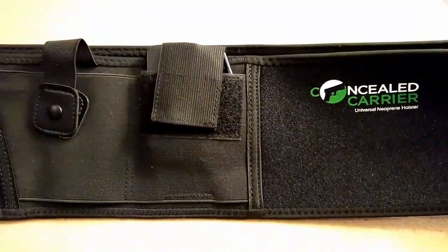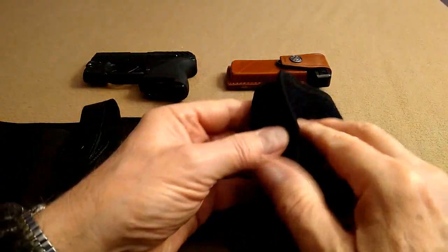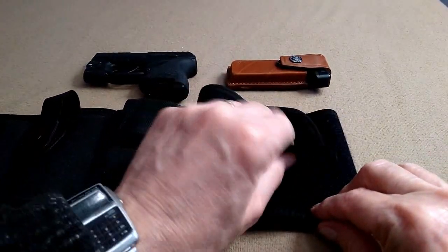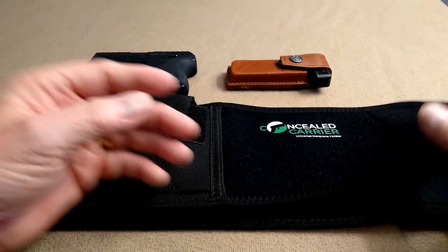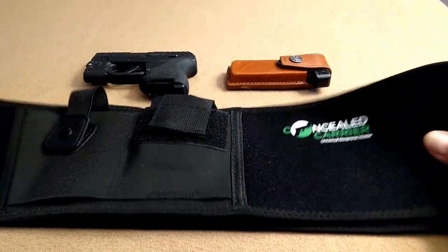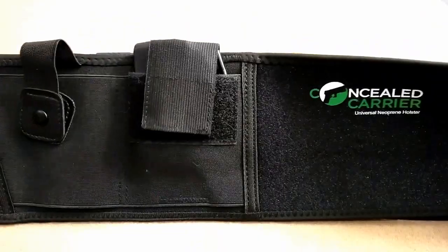These are quite comfortable. This one is made by Concealed Carrier Universal Neoprene Holster. It has a Velcro fastening system. It just pushes on like that and holds quite well. It has perforated neoprene on the inside, so it's quite comfortable. I imagine in hot weather these might be a little uncomfortable, but I've not used this in hot weather. I've had it for a few weeks and it's been quite comfortable. I really like this holster.